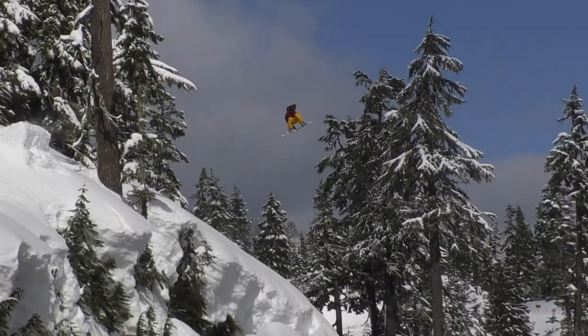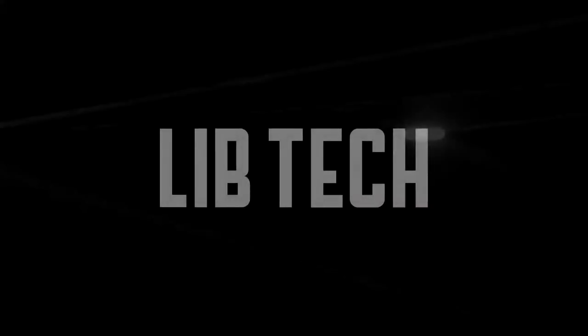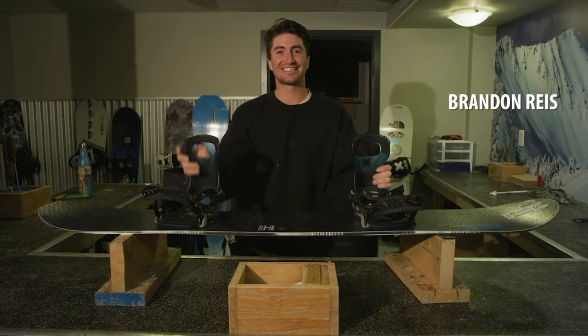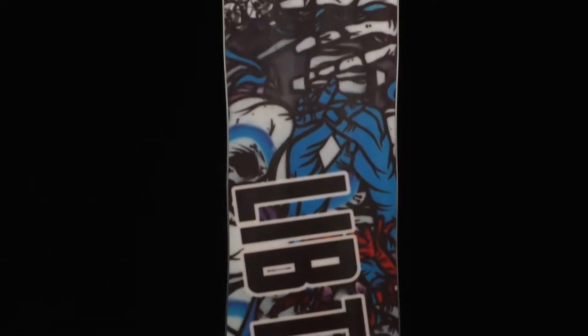Terrain Wrecker. Hey, I'm Brandon Reese. This is the Terrain Wrecker. This year we got the scope graphic — it's looking really sick.